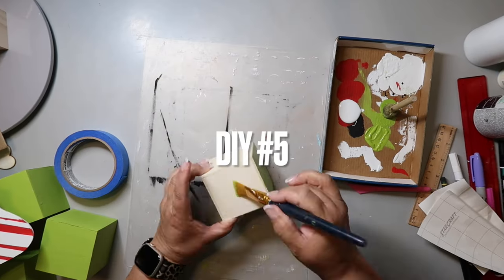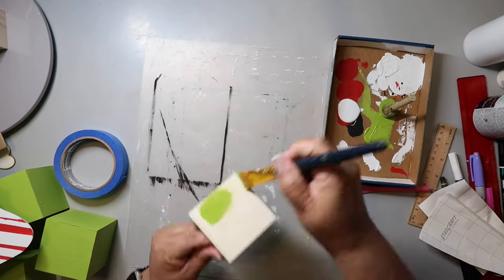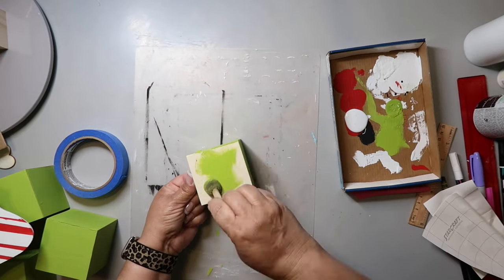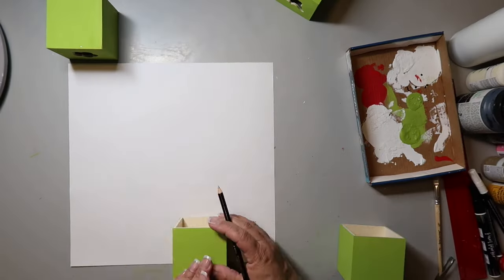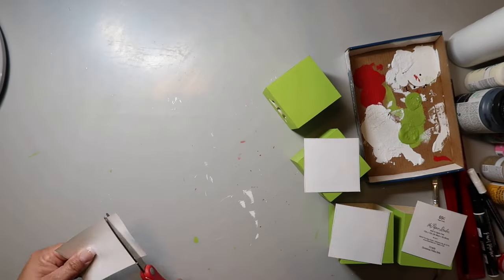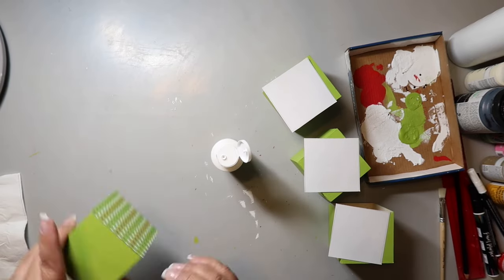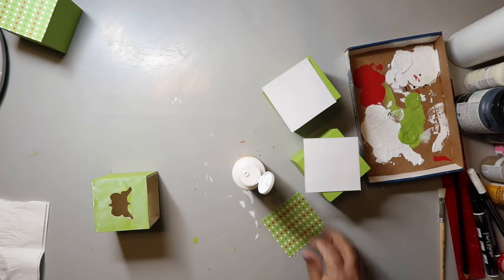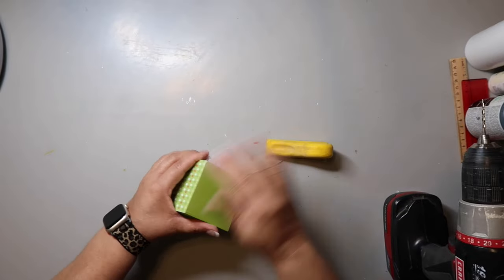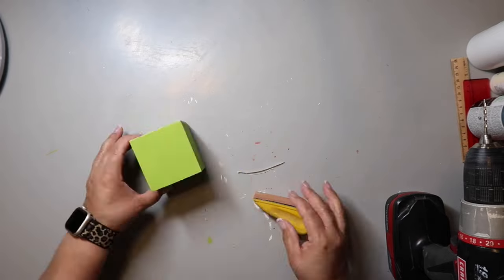This last DIY turns out so cute. Dollar Tree has these drawer or cube-type things — I paint all sides with the citrus green color, then take some scrapbook paper, trace the side with the cutout, cover it with Mod Podge, press down the paper, and let it dry. Once dry, I use a finger sander to sand down the edges for a smooth finish — it's also a great way to trim off excess scrapbook paper and it finishes out really nice.